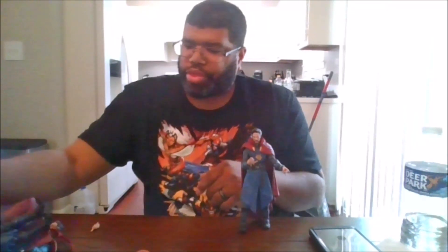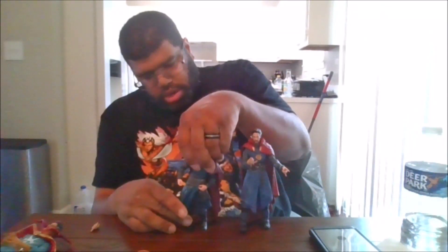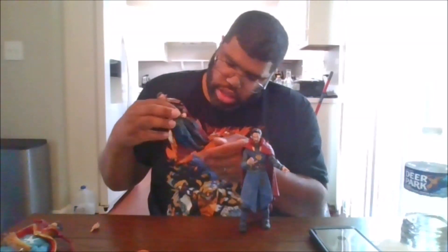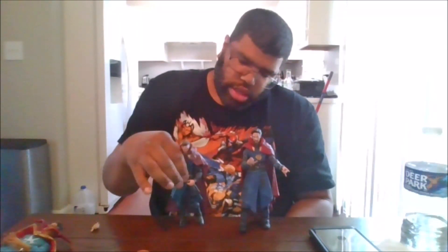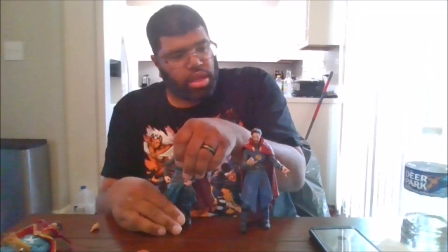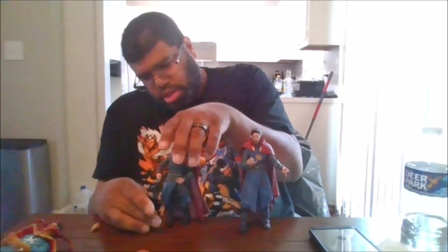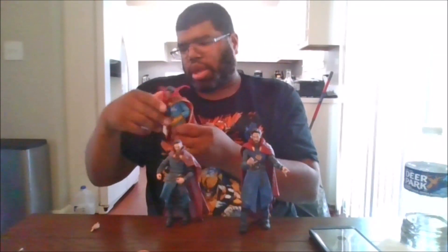For comparison, here he is with the Marvel Legends version of the same figure. It doesn't want to stand, but I'm trying. And here is the Marvel Select classic Doctor Strange.